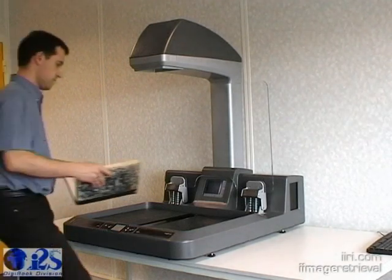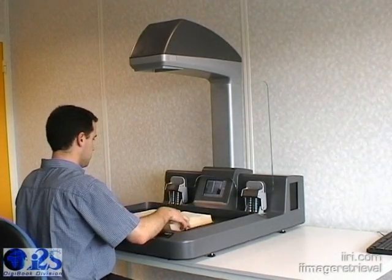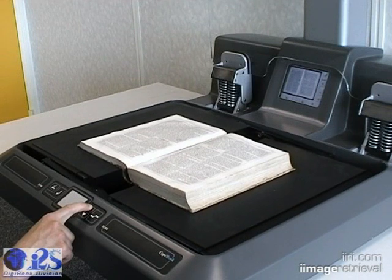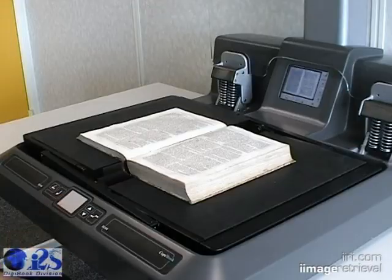Benefiting from I2S's 25 years of experience in designing high-quality vision devices for industrial and scientific applications, the new Copybook Scanning Station supplies the best combination between ease of use, resolution, scanning speed, image quality, and price.